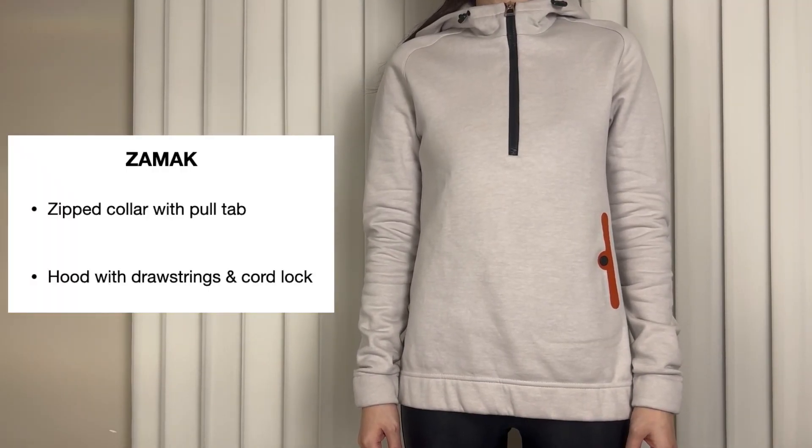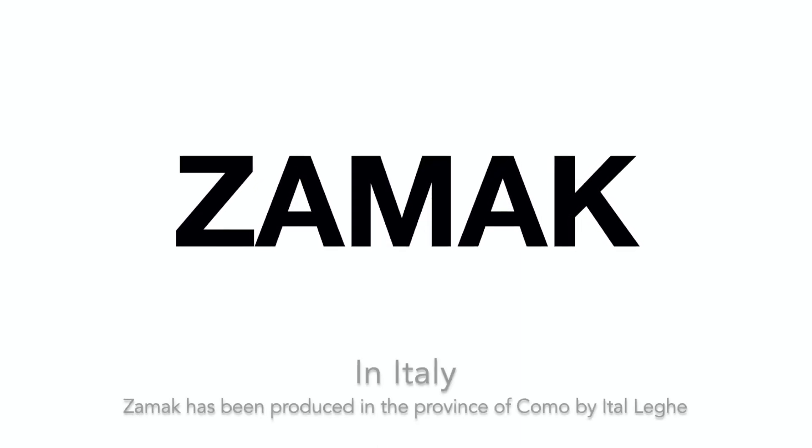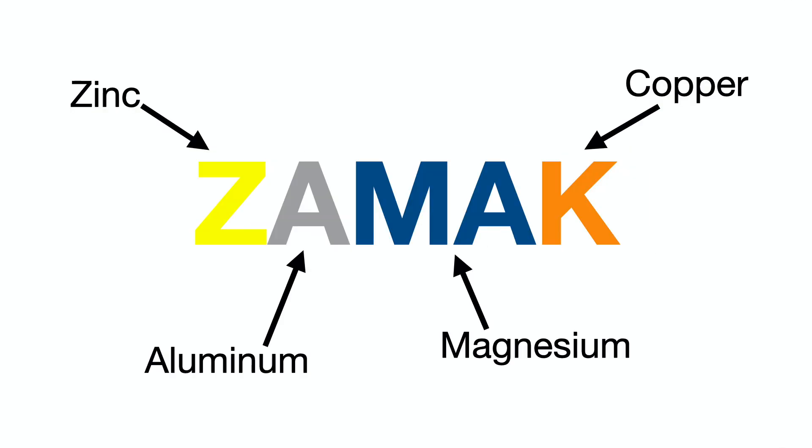The pull tab, the drawstrings, and the cord lock are in Zamak. So what is Zamak? The acronym Zamak identifies a group of zinc alloys that were originally invented by the New Jersey Zinc Company. They are composed of four main metals: zinc, aluminum, magnesium, and copper. This combination of elements proved such a fit for foundry work that it soon became synonymous with zinc alloy for die casting worldwide.